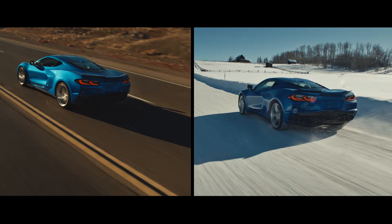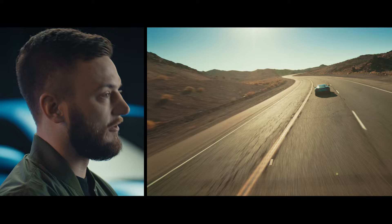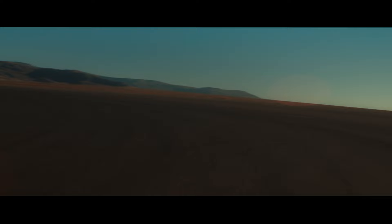This is a car you could drive year-round, every day. Although it can be a very comfortable, easy-to-drive touring car, the E-Ray is also a weapon on the track. It really brings all of these systems together to be that ultimate Corvette. The E-Ray completely breaks the mold of a fair-weather sports car.